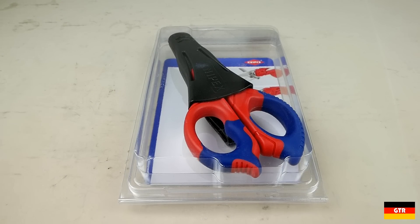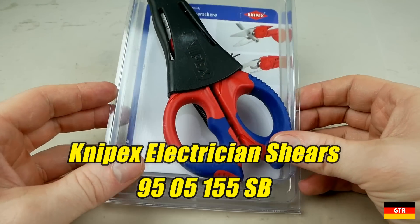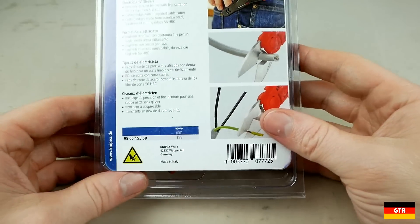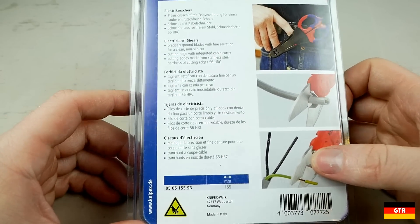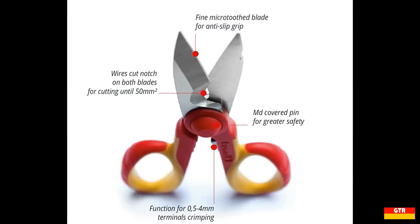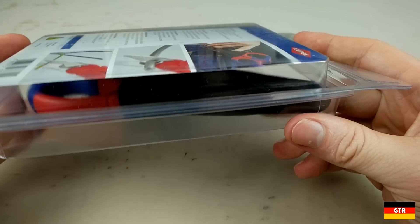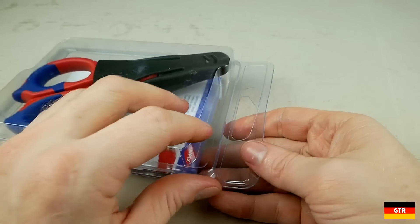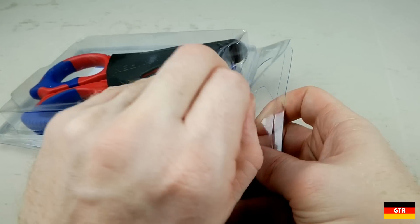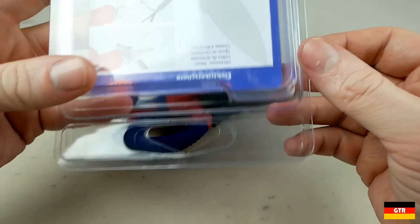Welcome everyone to German Tool Reviews. Today we have the Knipex Electrician Shears with part number 9505155SB. As noted in the unboxing episode, this unit is most likely a rebranded product from Fumazi out of Italy. Fumazi also makes the same shears for Beta and several other tool brands. From the Fumazi catalog, I believe this is the 230833P model. I really don't have a problem with rebranded tools from a company like Fumazi that has a more limited distribution network, as it provides the ability for more people to use the product when it is carried by a much larger company such as Knipex.